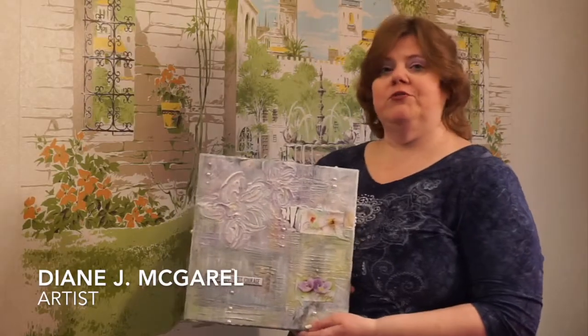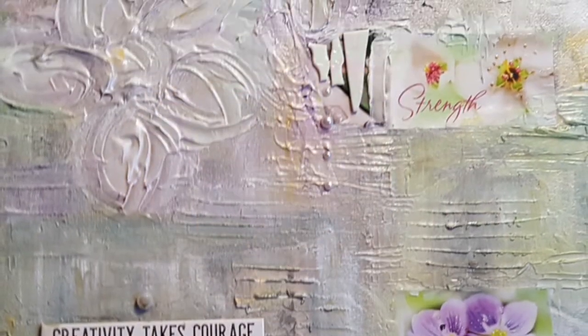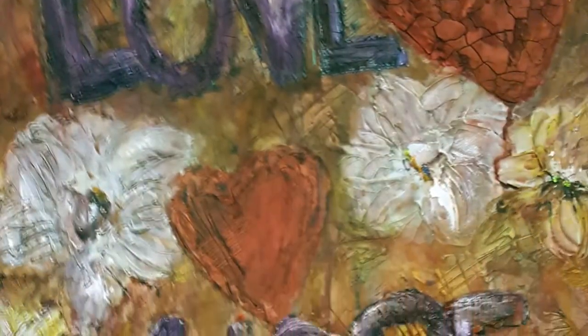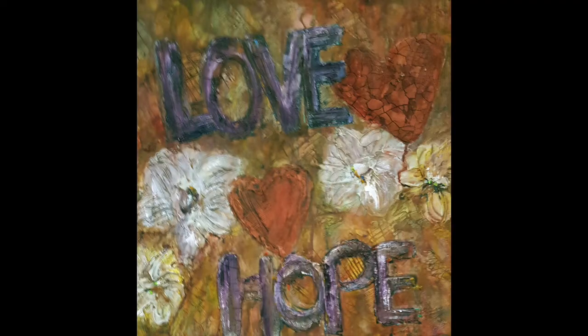This is one of my most recent artworks called Creativity Takes Courage. Its title comes from the fact that I used that saying in the artwork. Also in the artwork is the saying hope and strength. In this artwork I just painted the words love and hope onto the canvas.